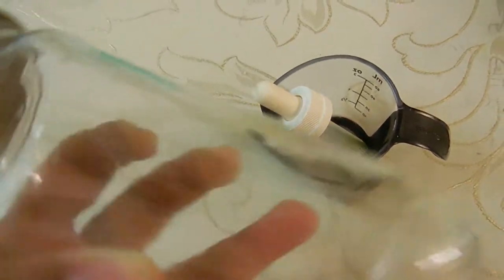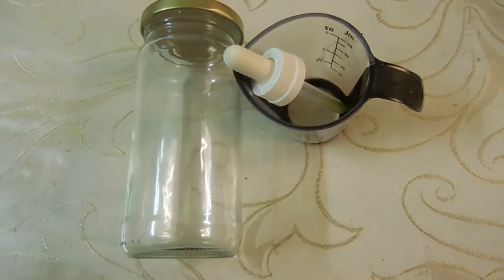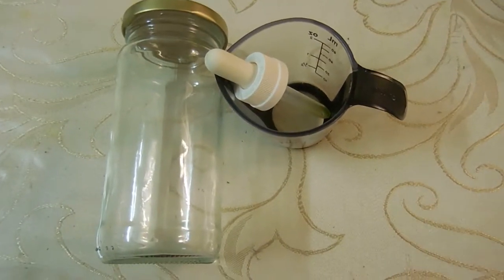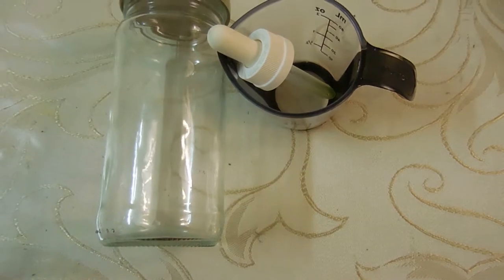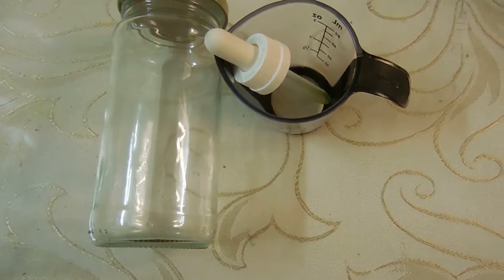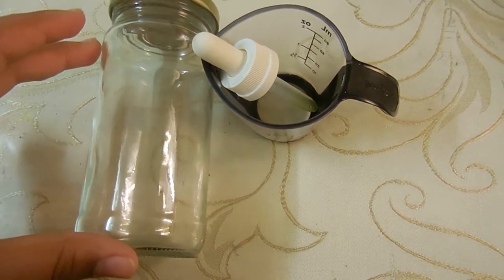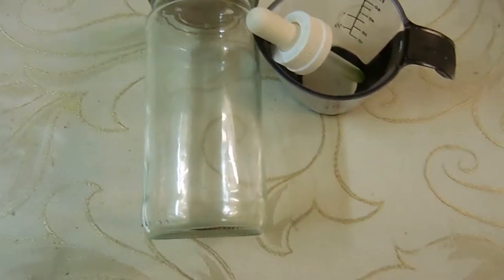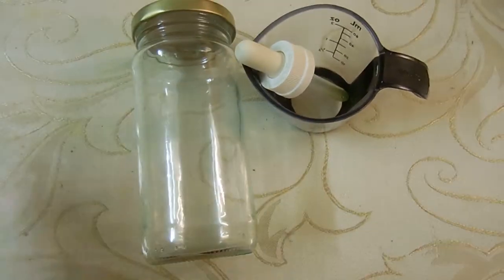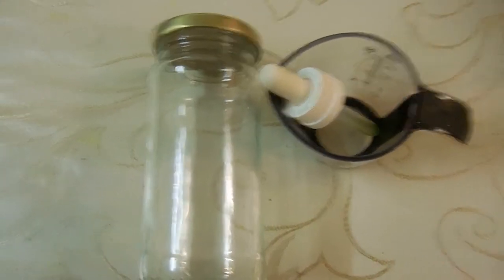The first and most important thing is to get your jar and find out how much liquid can fit inside of it. Then, after you find out the amount of liquid it holds, decide how many layers you want to do. For this experiment I'm going to be doing six layers — this jar holds about six ounces, so I'm going to put one ounce each for each layer. Every jar is different and holds a different amount, so get that figured out first.